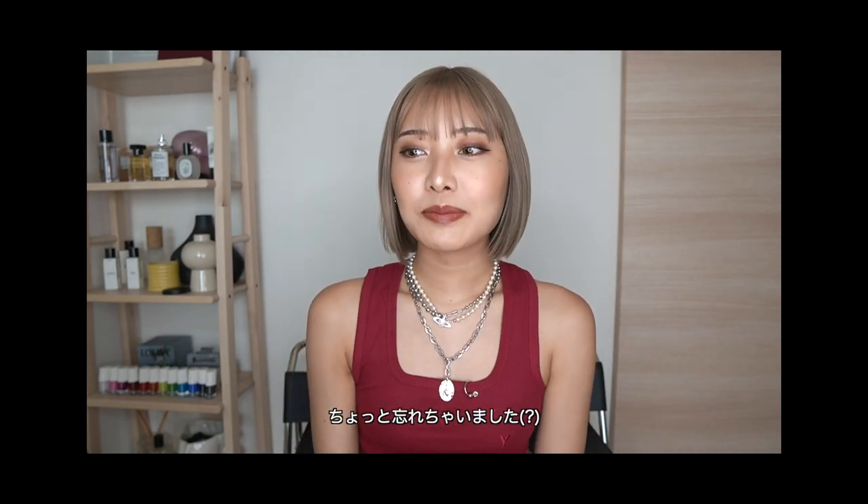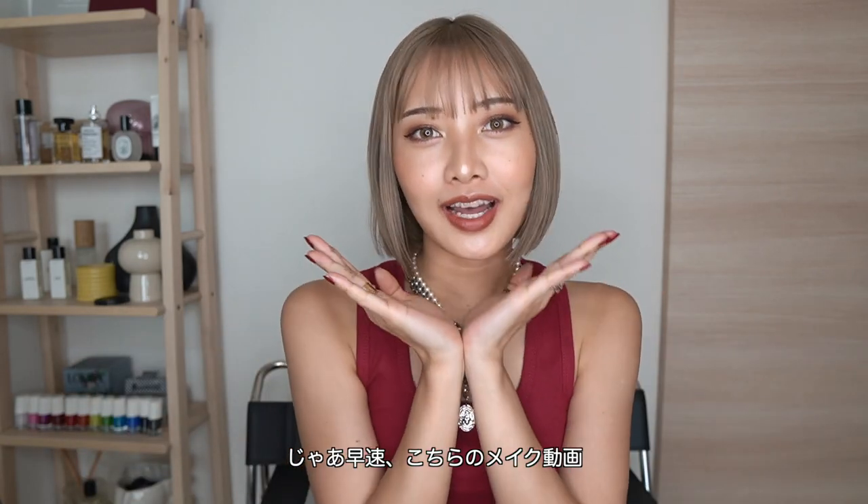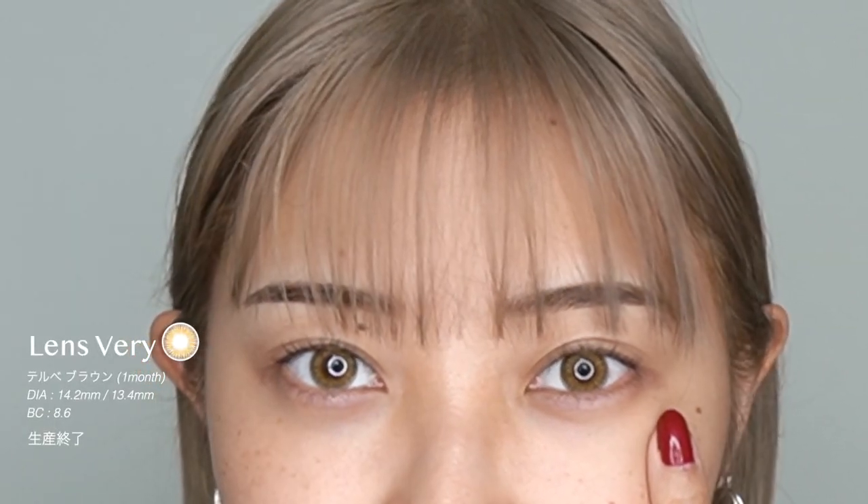今日はボルドーオンでいきたいと思います。久しぶりにYouTube撮るから、私こんなキャラだったっけってちょっと忘れちゃいました。はい、では早速メイク動画スタートしたいと思います。よかったらぜひ最後までご覧ください。では、レッツゴー！それではメイク始めていきます。